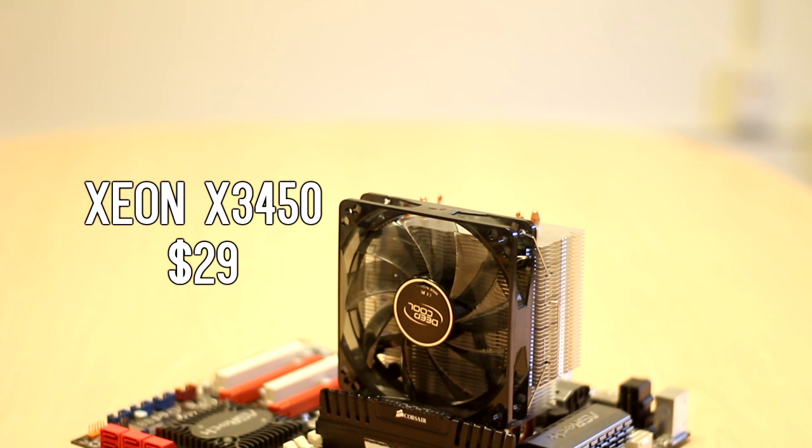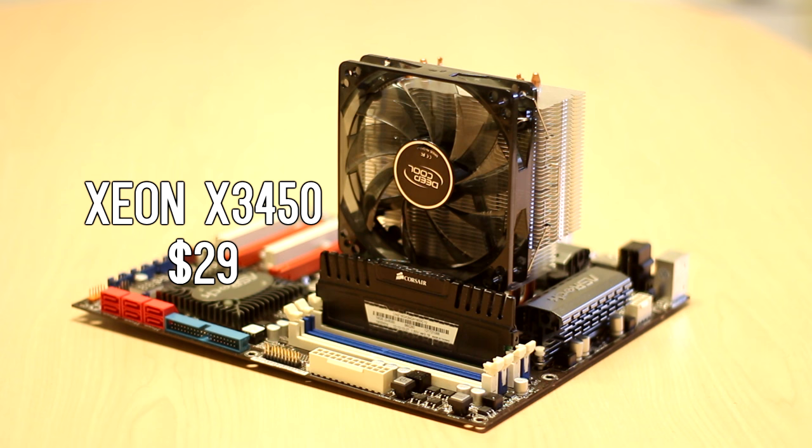If you're curious about the rules for the competition, I will put them in the description and you can skim over them before watching. For my CPU I got the Xeon X3450 — I got it for about $29 on eBay and I have it overclocked to 3.2 GHz. I went for this because I've used the exact same model before, enjoyed the performance and overclockability, and it's pretty much a hyper-threaded 8-core, so you get 8 cores for 29 bucks.